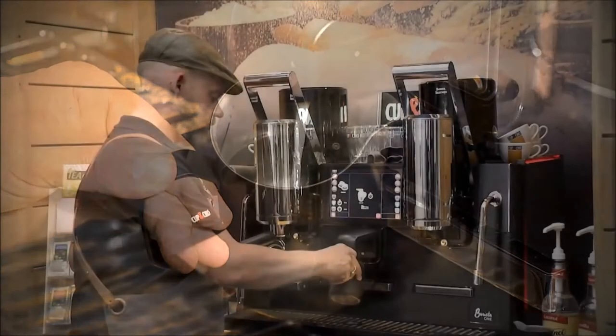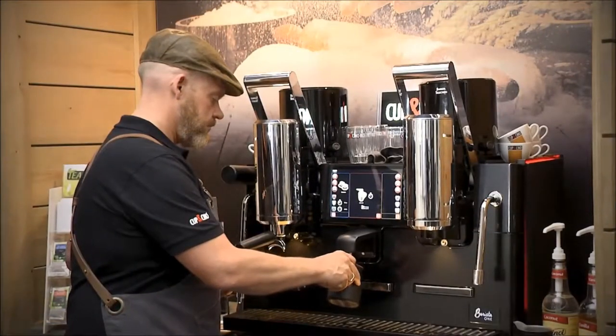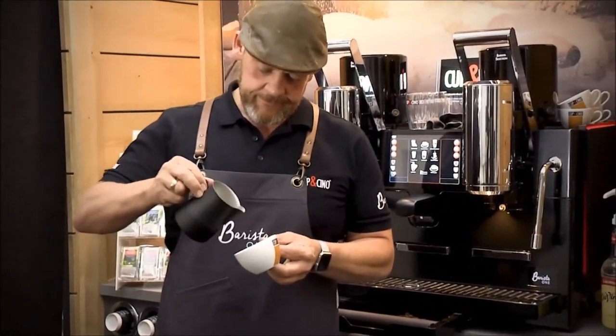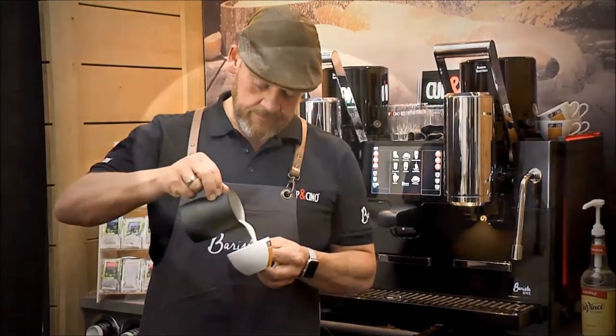Should you prefer or need to heat the milk in the classical way by steaming it, this is possible too. So Latte Art can be produced as well, just in case you wanted to offer it to your customers.